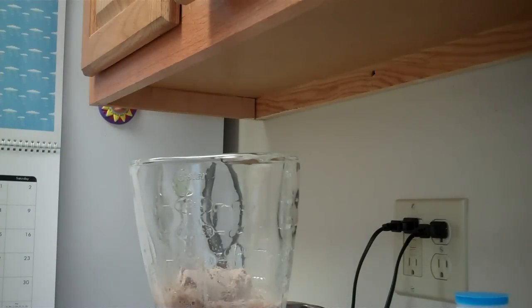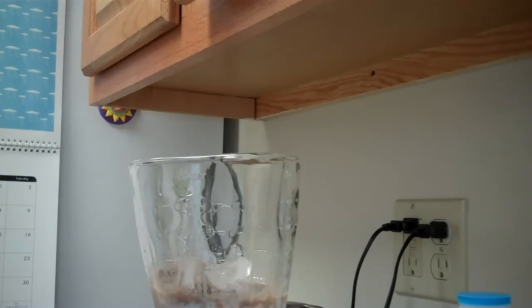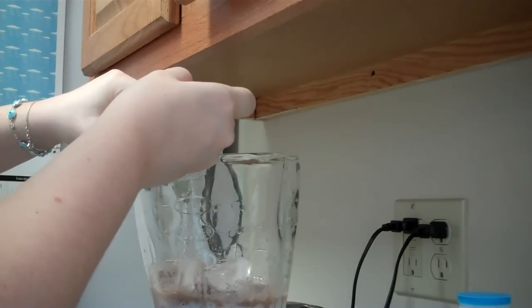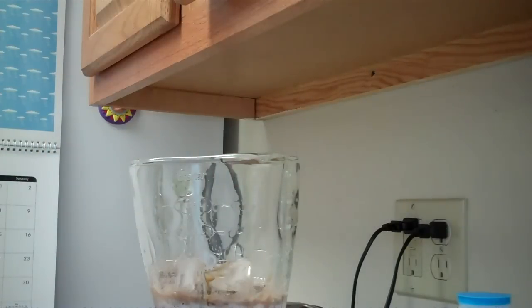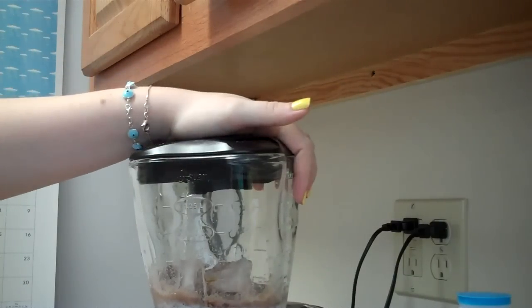Two scoops of the protein powder — thank you Jillian. Four cubes of ice. And a half a teaspoon of vanilla extract. If I need more, I'll do like a tablespoon next time. And I'm going to mix it on the powder shake setting.